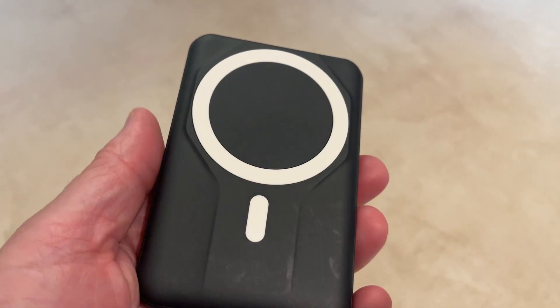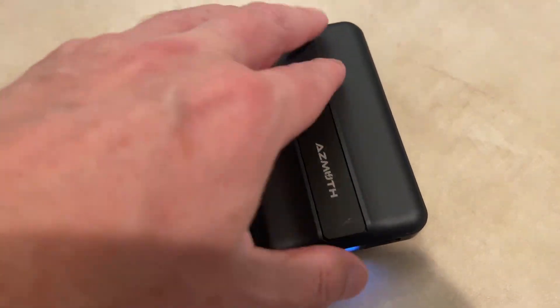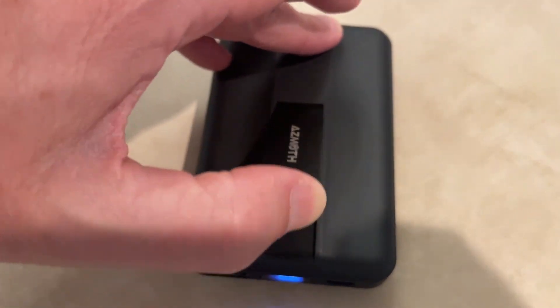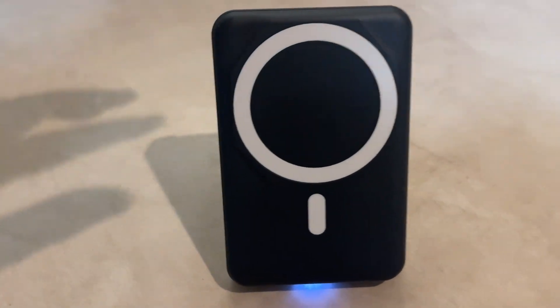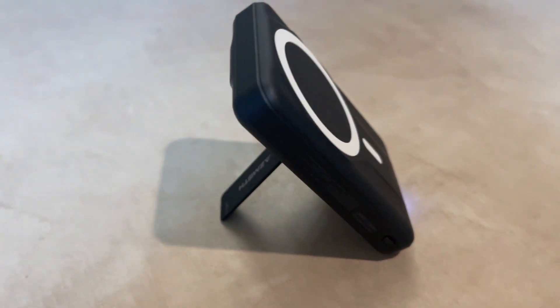Let me show you what this does with a phone, but before that let me show you that this has a metal stand right here that pops out so that the gadget can stand up. It's pretty cool — it stands up very nicely.